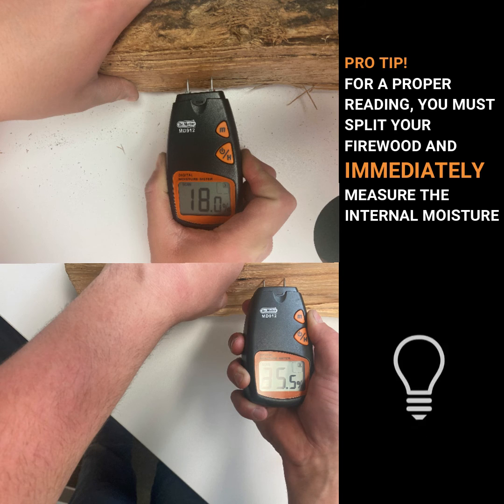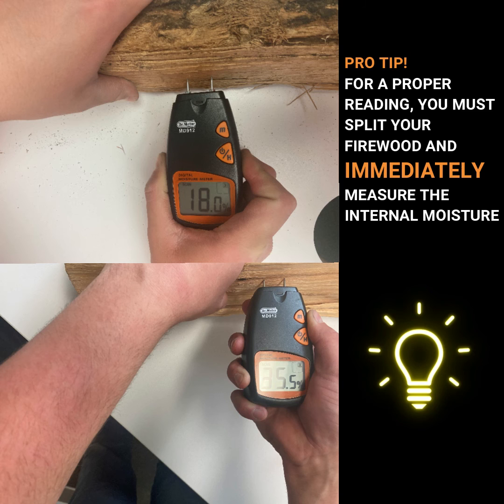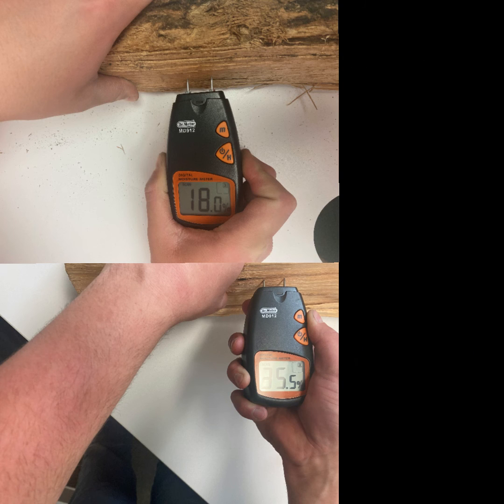And as we insert it into our second piece, it reads at about 18% moisture, which falls underneath the 20%, making this our more seasoned option and better option for making our fire.